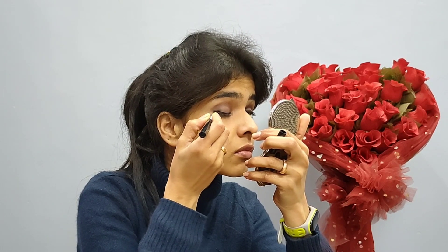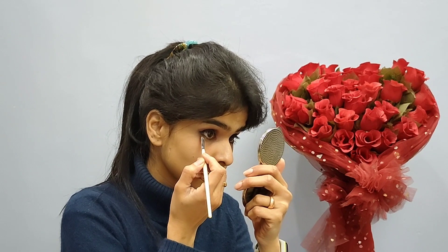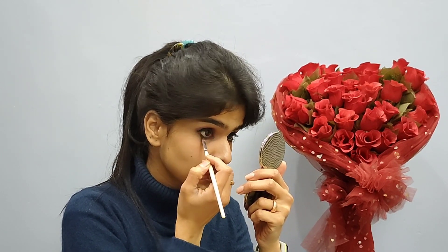Now it's time to apply eyeliner. I am going to make it a little bit thick with a wing. I am going to put a dark brown shade from my eyeshadow palette on my lower lash line.